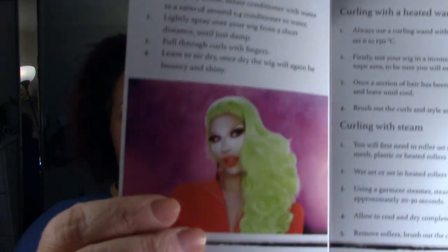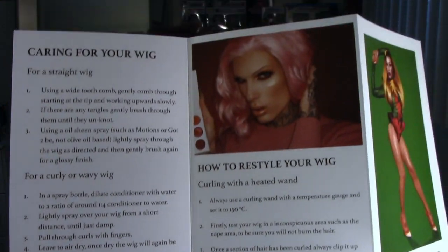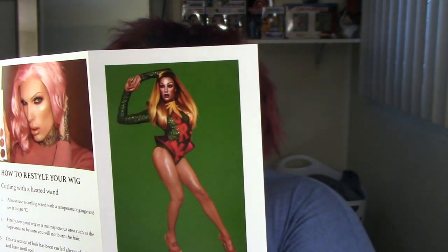On the inside of the pamphlet there are pictures of different people. The only one I recognize is Jeffree Star — I've seen the other two around but I don't know their names. Sorry about that.